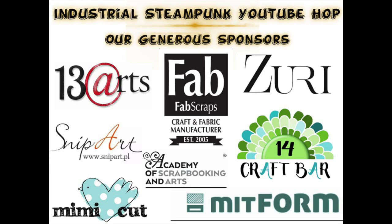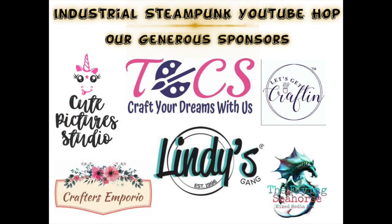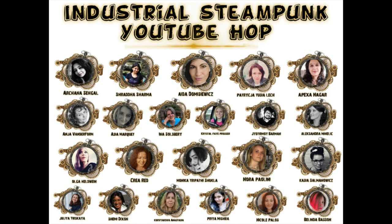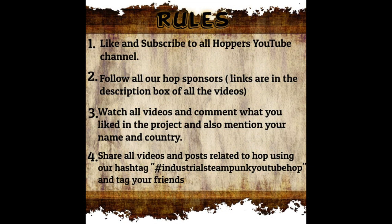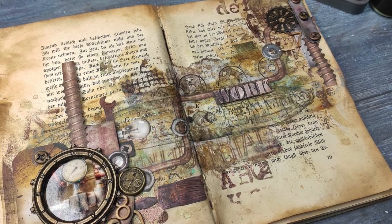Right now you can see all the fabulous sponsors we have — there are so many of them and they are really great. In a second you're going to see all my arty crafty friends I'm taking part with in this YouTube hub. There are rules here, but you can also find them in the description box below, so without further ado let's start.